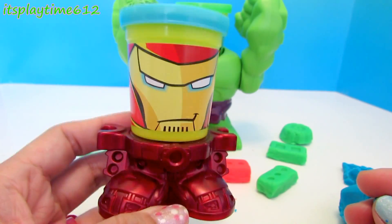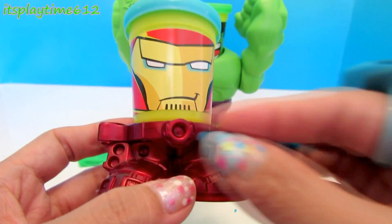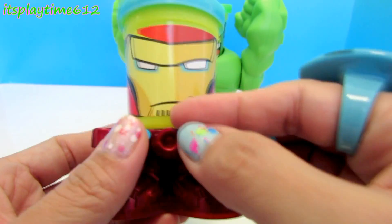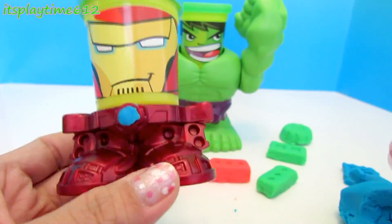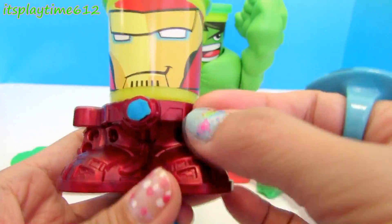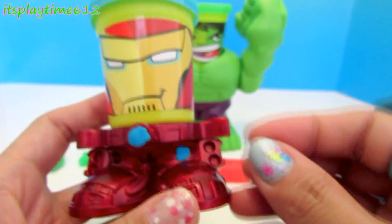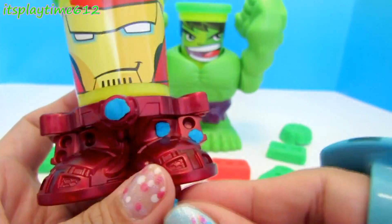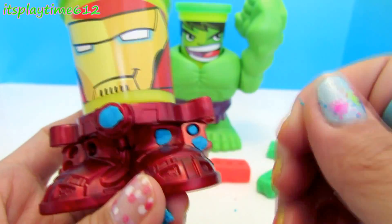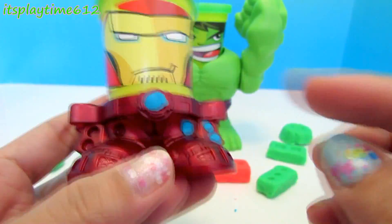We can also decorate Iron Man's suit with this blue play-doh.